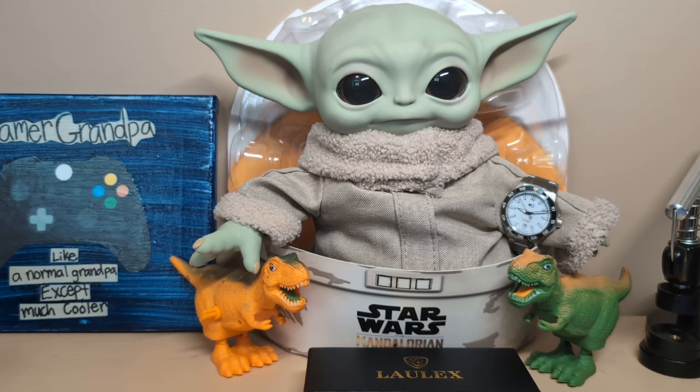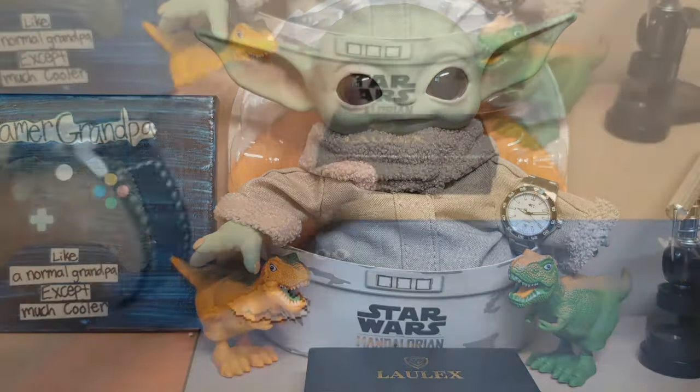Grego's wearing a Christopher Ward C60 Trident Pro 300 — not mine, but I have to send it back. He's sad and wants to wear it one last time. I told Grego I was taking Mrs. Watchdog to the Buried Manifold concert in Omaha — he's going to sing his big songs: 'I Bang the Gongs,' 'Looks Like We Hate It,' and 'I Can't Force Choke Without You.'